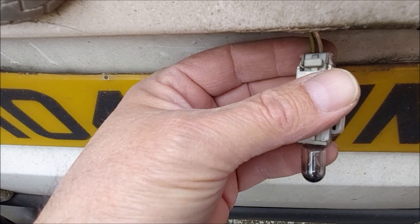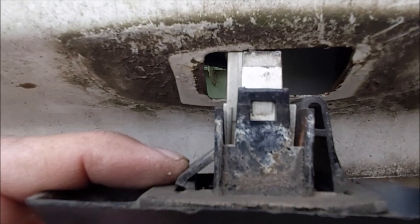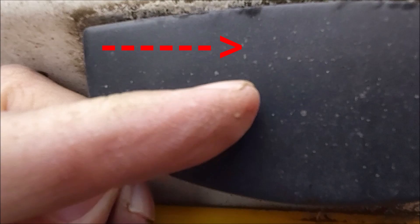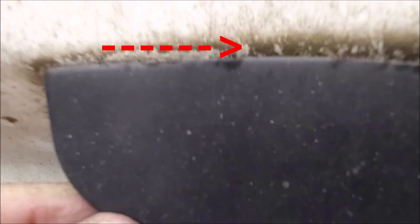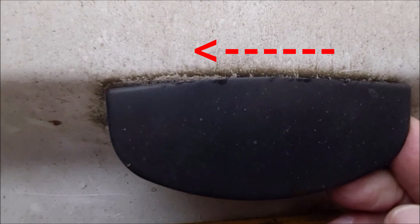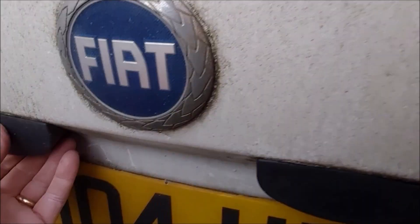I've replaced the bulb and slid it back into place. Refitting is obviously reverse. So I'm going to put it to the top right corner, push to the right that way, and then once it's in, go to the other side and just push it with my thumb. That, albeit a little bit loose, seems to hold it in place.